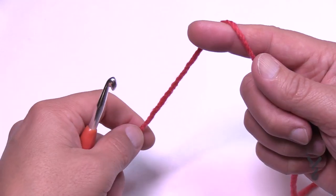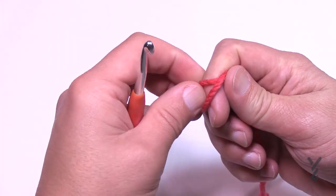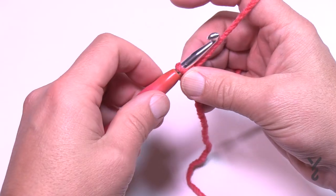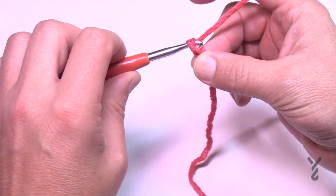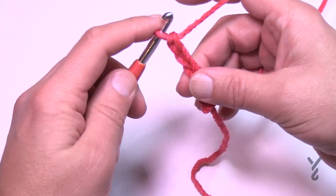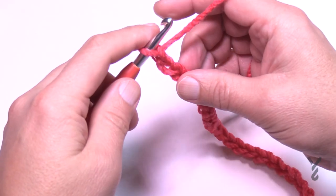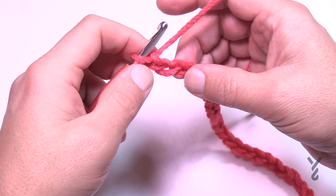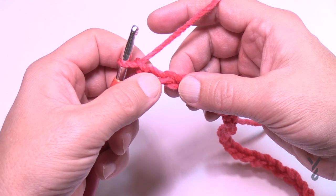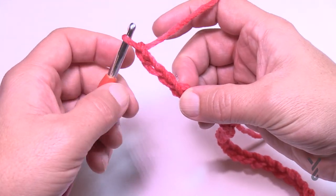It's still transferable — if you have another yarn just match the yarn to the hook. Start with a slip knot and chain 34. Remember the slip knot never counts as one. Go all the way to 34. Now go to the fourth chain from the hook and grab the back loop of the chain — that'll make the edging look better.